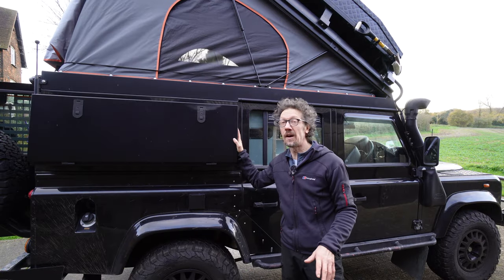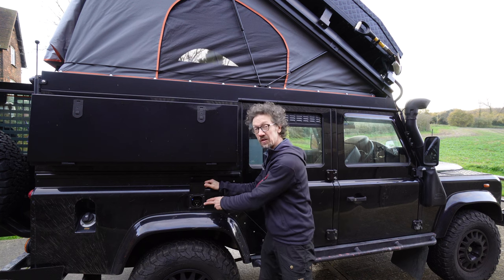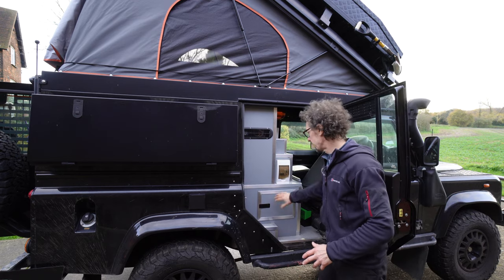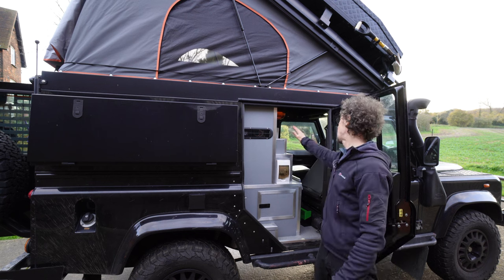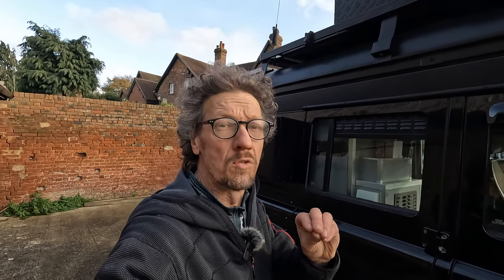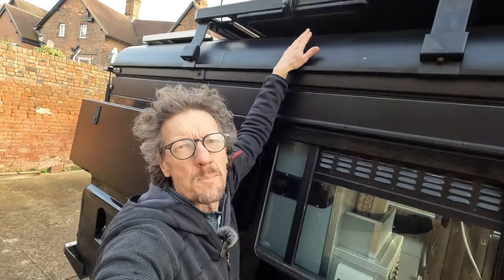Coming around to this side we have another locker here. This one doesn't become a table because it's a bit tricky with the fuel inlet there, and this is also the inlet for the shore hookup. Inside here we have another cupboard, inside here we have the gas bottles, and we have your consumer unit for your shore hookup. There's ventilation for the back of the fridge and access to the fuse board as well. I forgot to mention this one's even got the Front Runner table that slides into the roof rack up here — full-size table — they're brilliant.